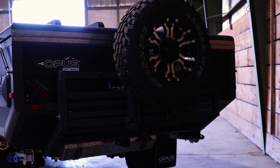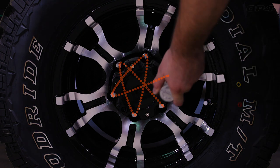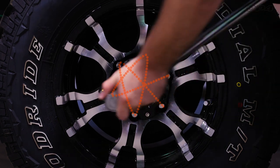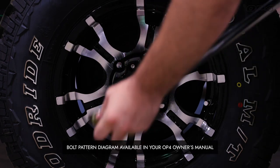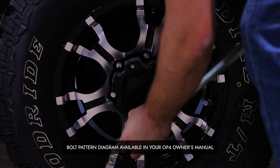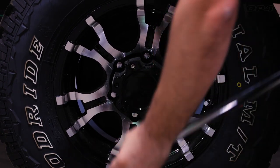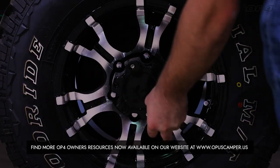Before traveling with your Opus, we recommend checking the wheels to ensure the lug nut torque requirement of 100 foot-pounds is met. After your first 50 miles, and then again after the first 500 miles, check the suspension bolts, wheel nuts, and hitch bolts to ensure they have maintained their tightness. This should be completed with a torque wrench to 100 foot-pounds. When tightening wheel nut lugs, please tighten bolts in a star pattern as shown, which will prevent over-tightening or under-securing your wheels.